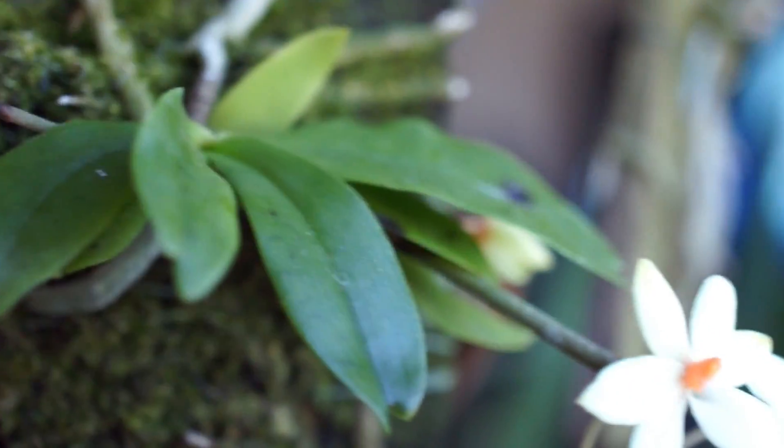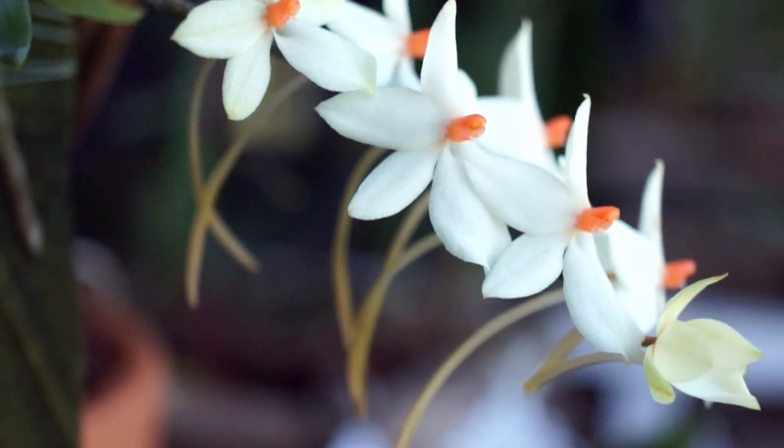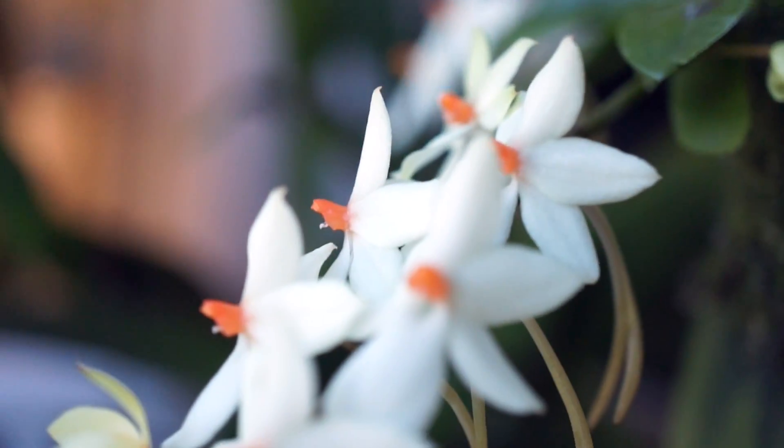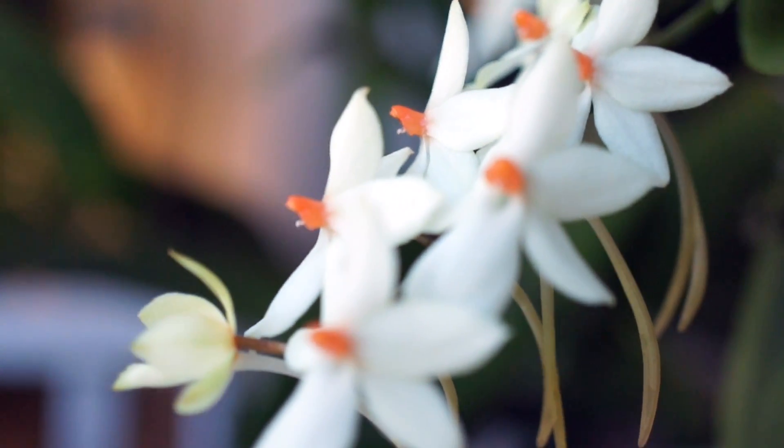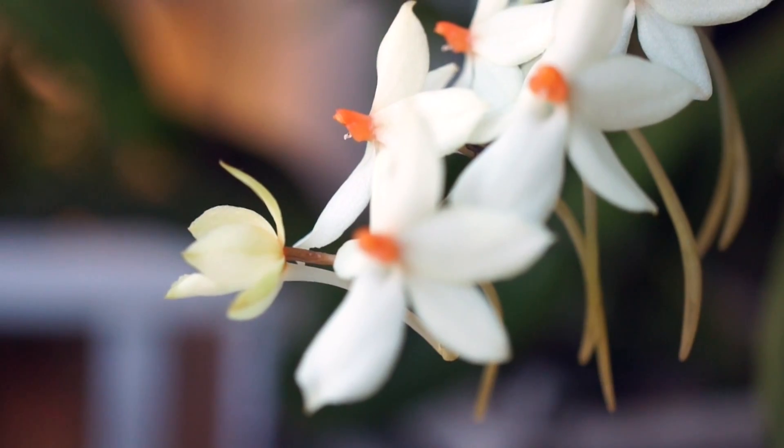Hi everyone! It has been approximately two months since my last update, and my Orangus Cardinal Gem has finally come into bloom. If you remember from that video, this is a primary cross between a Luteal Alba Variety Ritosticta with my Staxitii.